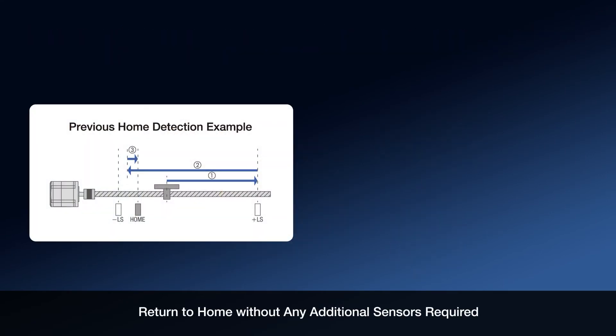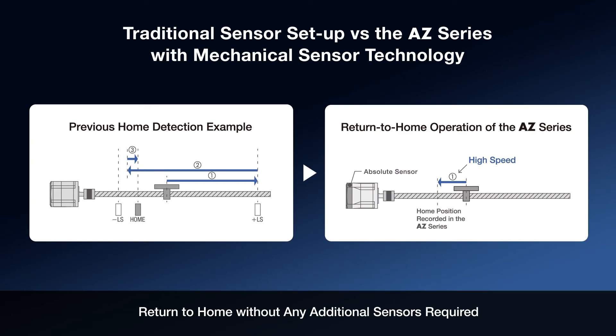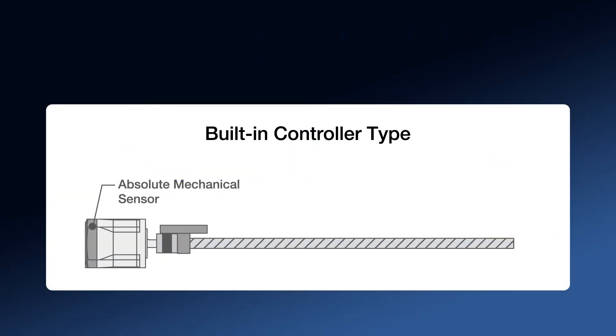With the mechanical sensor communicating with the driver, the need for common home or limit switches can be eliminated. The mechanical sensor also offers high-speed return to home, improving downtime or system resetting if required.